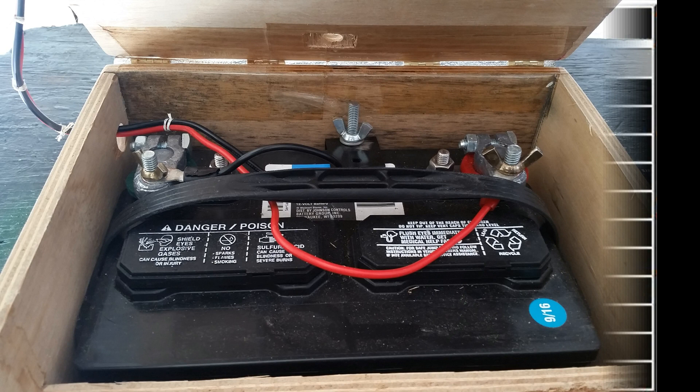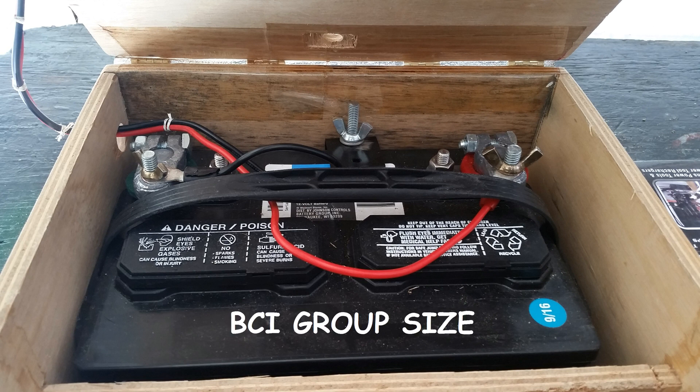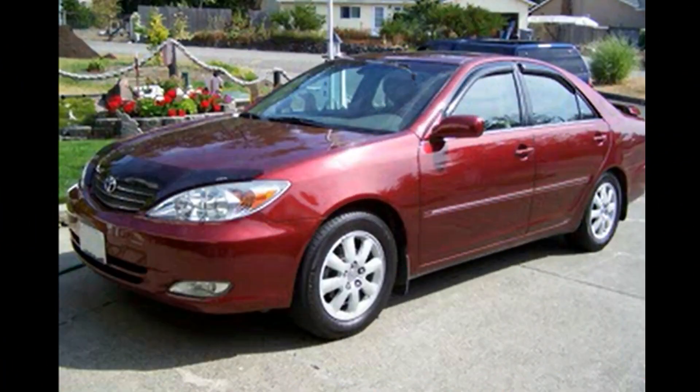Now let's say the power outage lasts longer than expected. Is there any way to recharge the battery if you don't have any of the alternative charging methods mentioned earlier? The answer is yes, if you've planned ahead. Let me introduce the term BCI group size — see the link above for more detail. In short, it describes how a battery is physically constructed: dimensions and configuration of the electrical posts. This is important because every battery in the same group size anywhere in the world is compatible with every piece of equipment designed to use that group size. So if I buy a deep cycle battery with the same group size as my car, I can swap out the deep cycle with the automotive battery, and assuming it's not discharged too far, it will actually start the car. Now I can use the alternator to recharge my deep cycle. But remember, this takes planning ahead — and no buying a new car after you've bought your deep cycle battery.